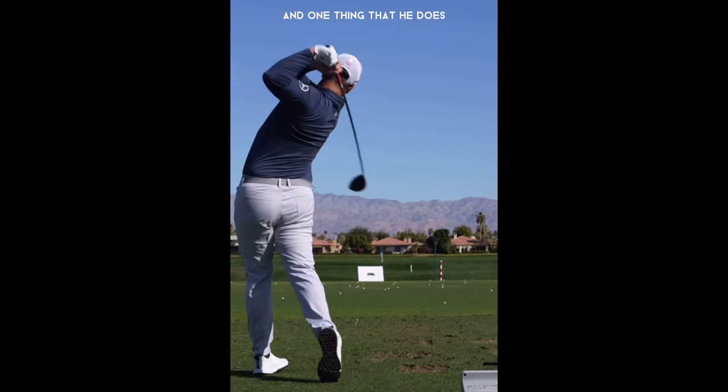One thing he does that you don't see many PGA Tour golfers do, especially with the power he has, is wear spikeless golf shoes. He has very good balance and is very connected to the ground in order to be swinging that hard, generating 180 mile-an-hour ball speed, and not slipping anywhere.